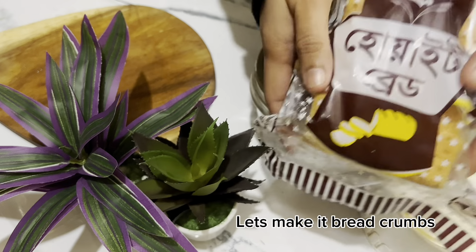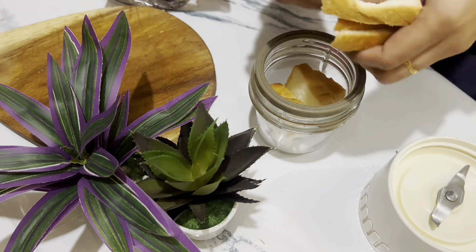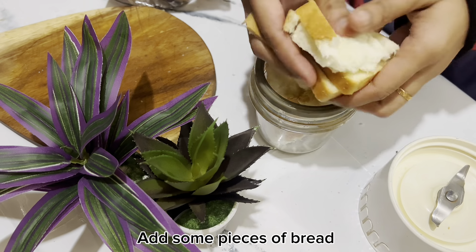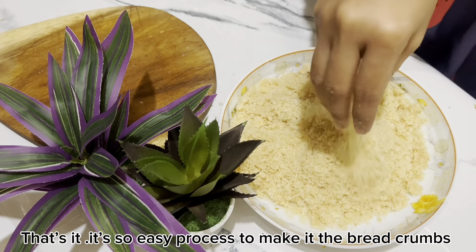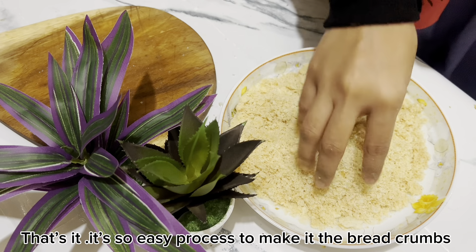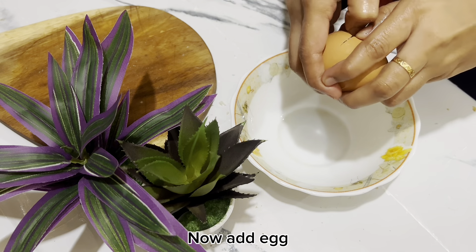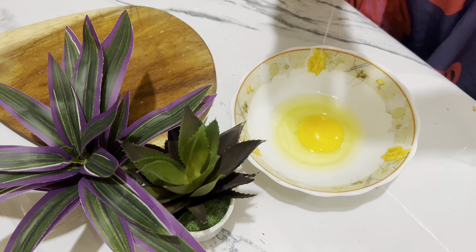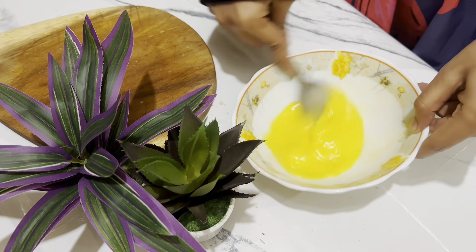I will do the breadcrumbs for you. You can use the blender or a bit of powder. You can use bread crumbs — I will blend the bread crumbs at home. The bread crumbs are made from bread.